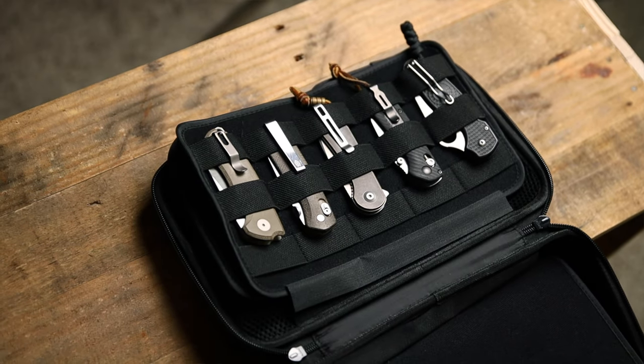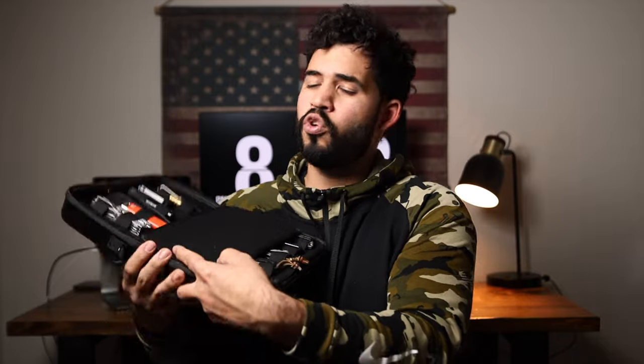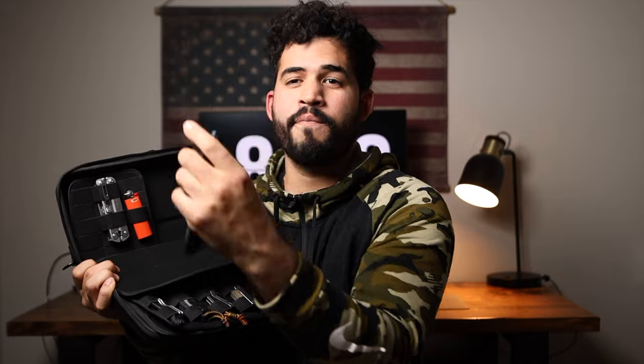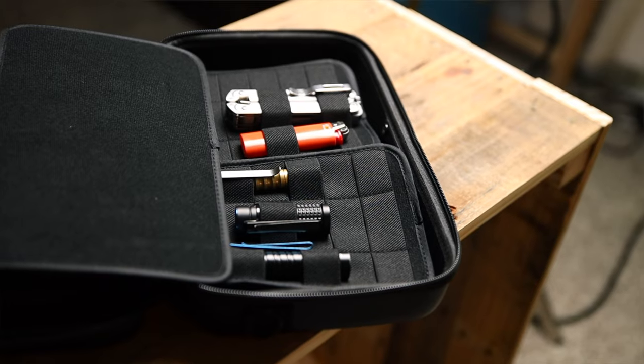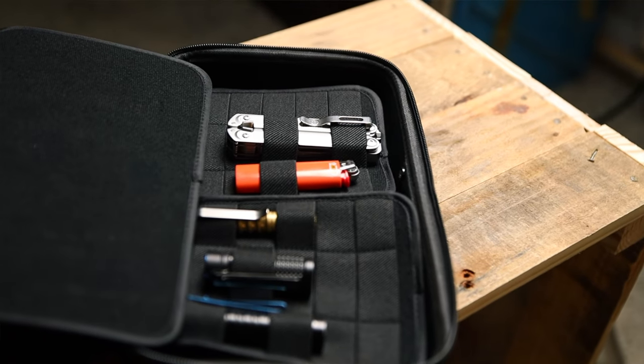You're also going to have two flex medium loop panels right here — this is all velcro too. You can take the velcro out and put it wherever you want. On these two right here I have three flashlights all set up in between the loops, and then I have a little lighter and a multitool on the other side.